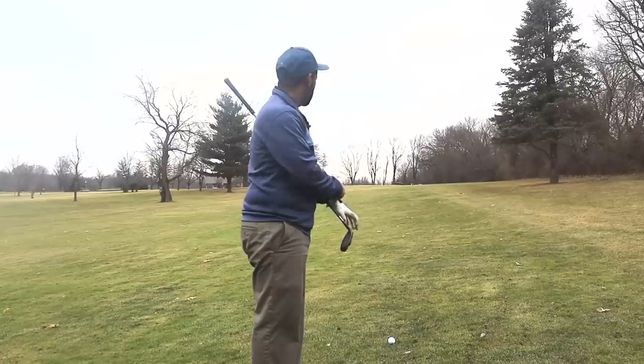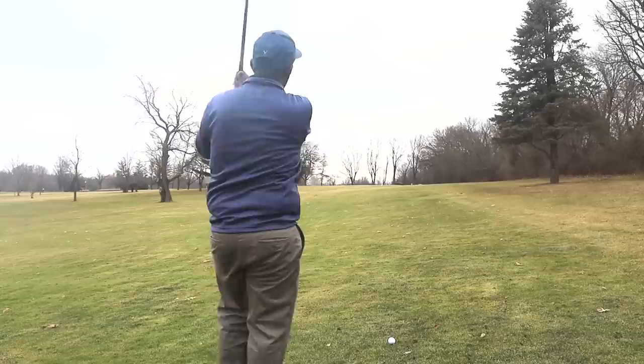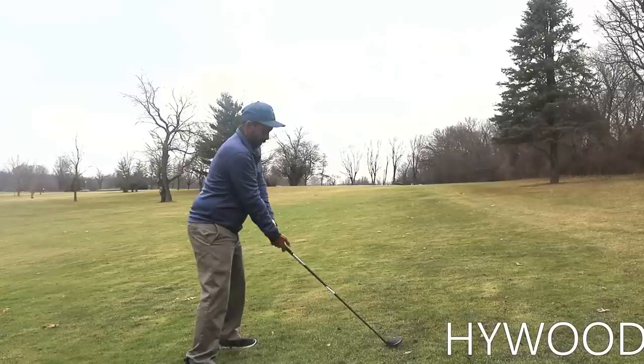It's 182 to the middle of the green and 179 to the pin — I checked the GPS. I'm going to go with the high wood. Being uphill I'd be tempted to hit the three wood, but the three wood is a harder club to hit, so any time I can hit the high wood I'd rather do that.